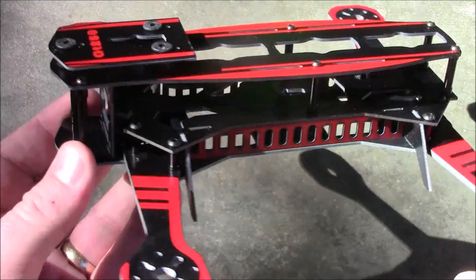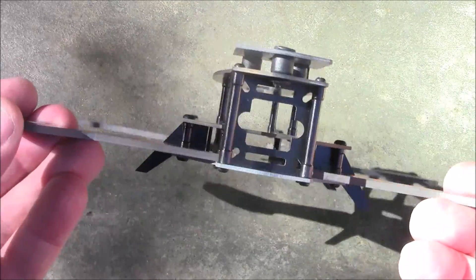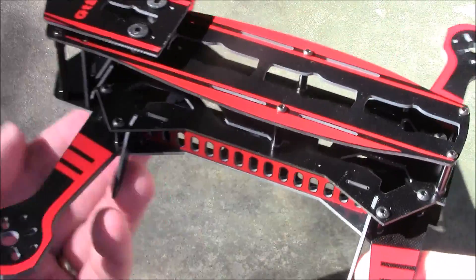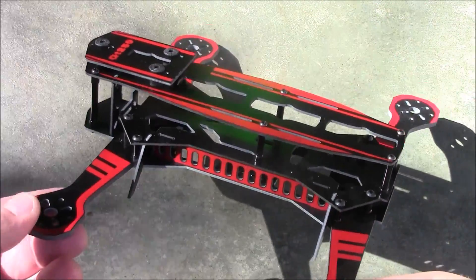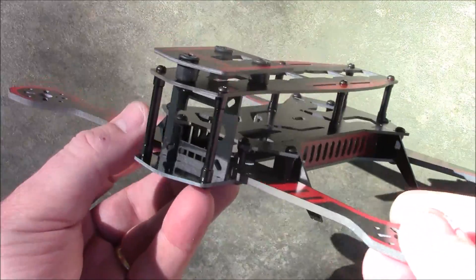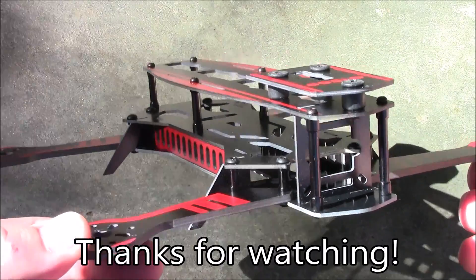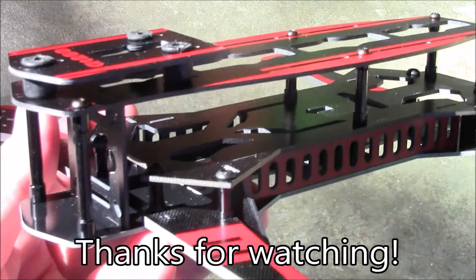That's the GT250. If you have any questions about this, please leave them in the comments and I'll try to help out. I have a few more videos coming — one on a speaker upgrade for the Taranis and one on an Eachine 7-inch screen with diversity receiver. If you have any questions about this GT250, leave them in the comments, and as always, thanks for watching.